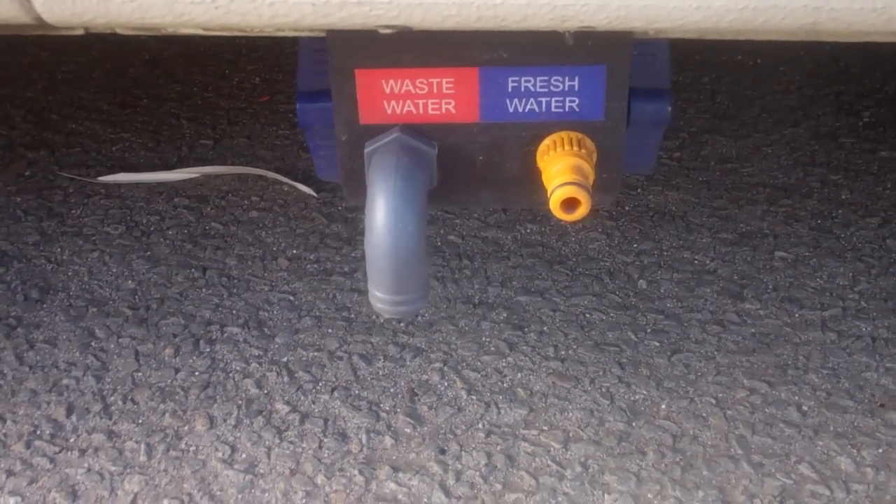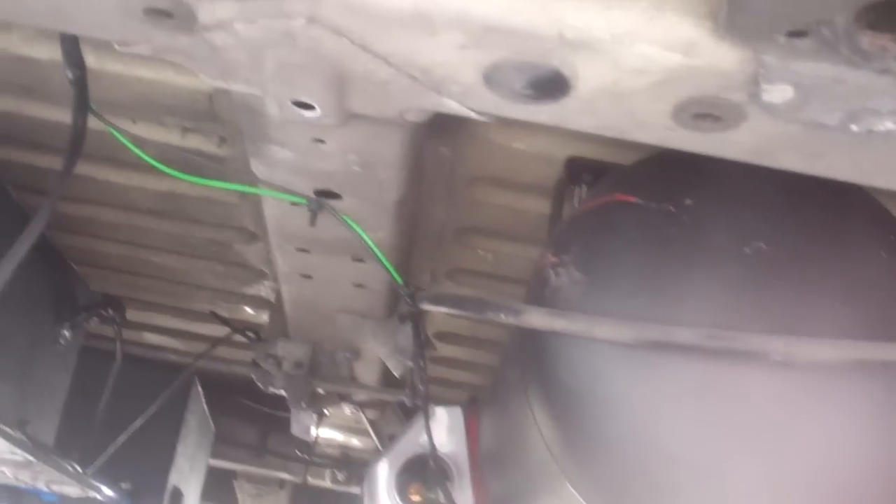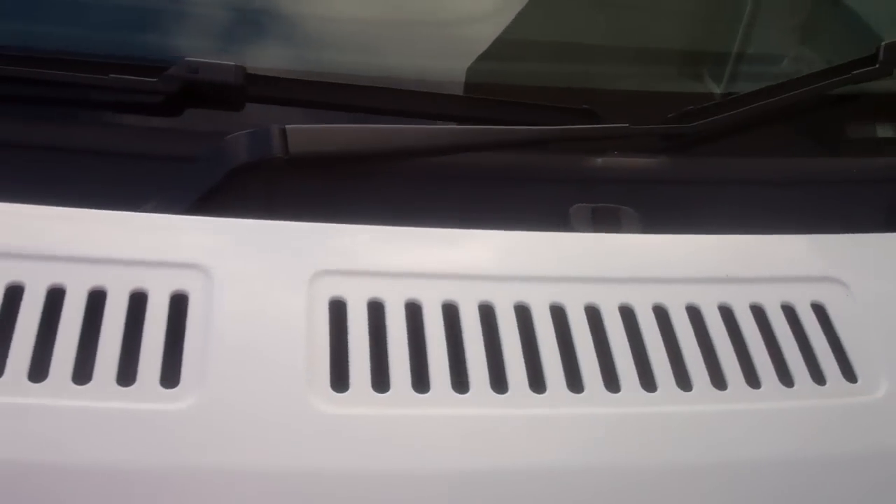The water tanks are fitted underneath and those are the fill points for them — nice and neat, really like that. It might show the tanks and the gas canisters a little bit underneath. And there's the electric hookup — I've got a window up there so it just drapes across. That's kind of where we are at the moment.